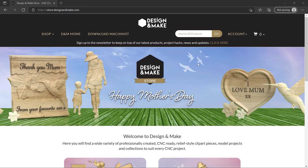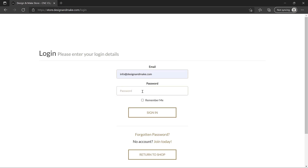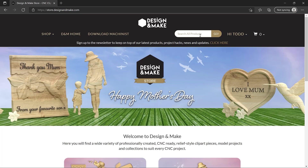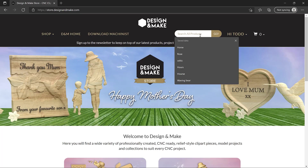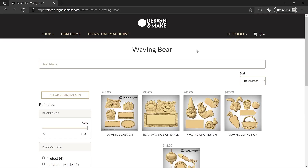Here we are at the Design and Make store. Let's go ahead and log into our account with my email address and password, and we'll sign in. Let's find some content to make a house sign from. I want it to be a little more elaborate than just one component, so I'll be looking for an actual model project. Let's go back to our home and search all products for waving bear. This is a really popular project with a lot of our customers. You can buy the single solid model or you can have a look at this model project.